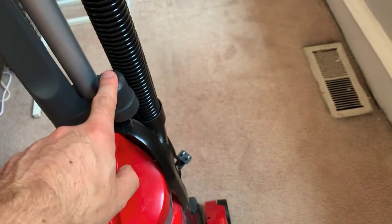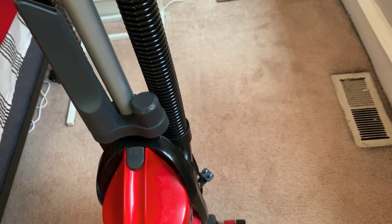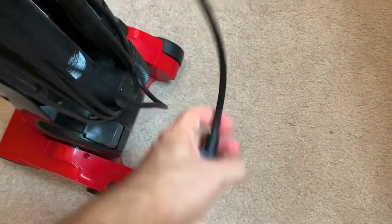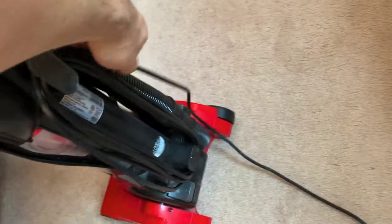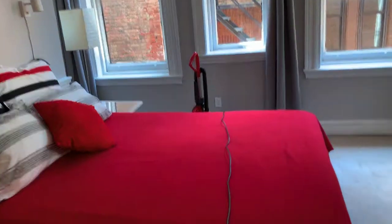It comes with an adapter — there's another one that I think is in the closet that's missing at this point — but it comes with two adapters. The wire is coiled neatly in the back; it's a pretty long wire. It reaches across this room, the whole circumference, from this outlet right here.